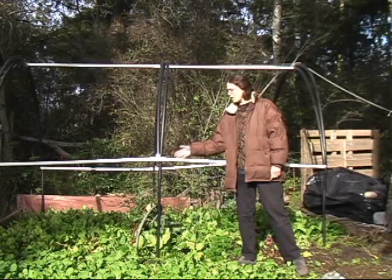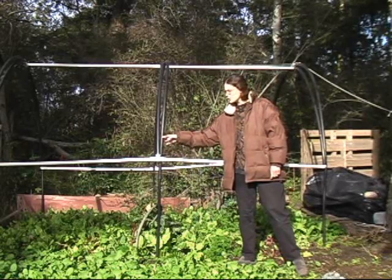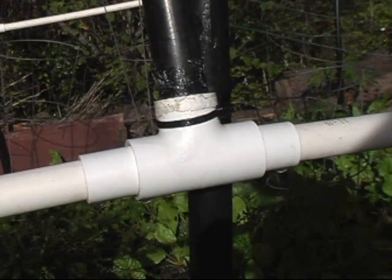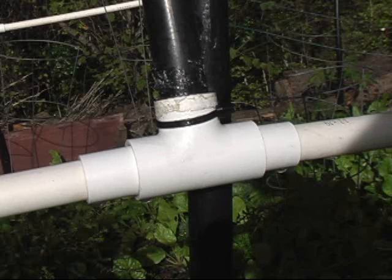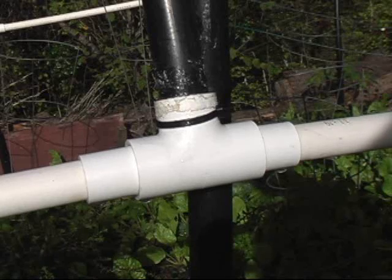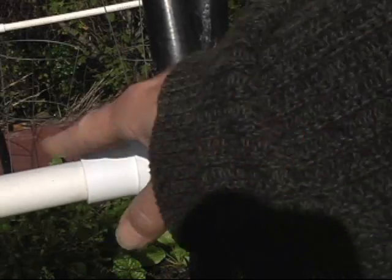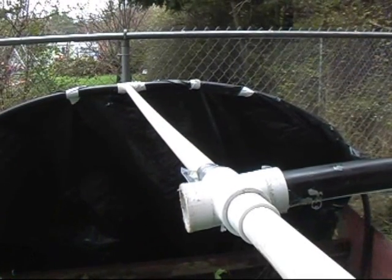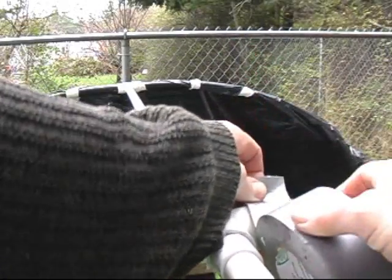So we have these white plastic PVC pieces that we wanted to help support the structure, and we have these little T-connectors. You can have the total T-connectors, but they have an addition to step down into the white plastic tubing and they fit fine with the black. We got T-connectors that fit perfectly, holding both sizes together.